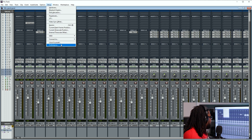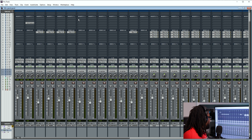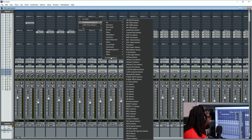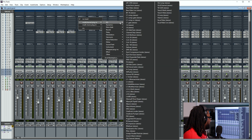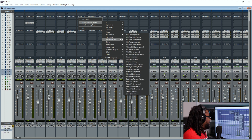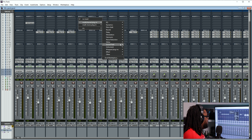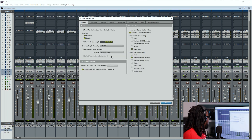So if I go to Setup, go to Preferences, and decide to change 'Organize plugins in menus' and change it to just category and hit okay — once I hit okay on that, let's see what that's going to do. If you notice, the manufacturer sections at the bottom aren't there anymore. So it's just going to be by category now: EQs, Dynamics, Pitch Shift, Reverb, Delays, et cetera. That's how everything is set up in that process. I personally like mine on category and manufacturer — that works best for me.